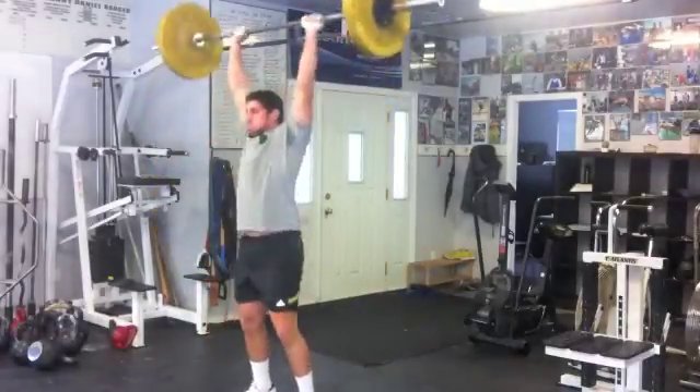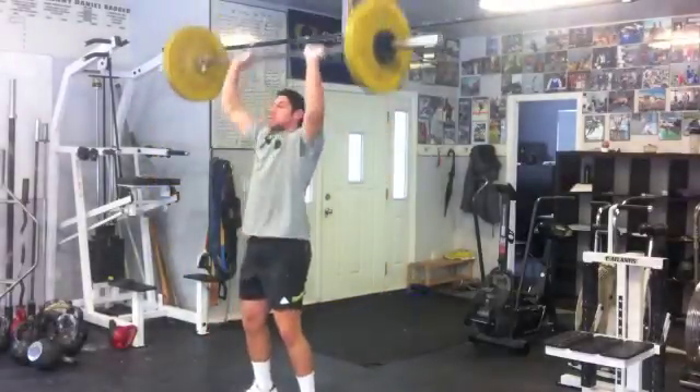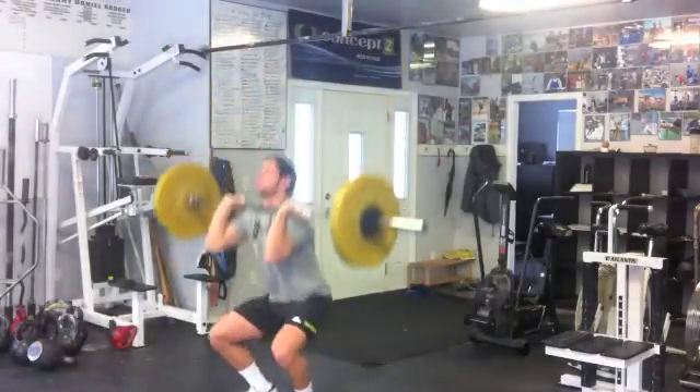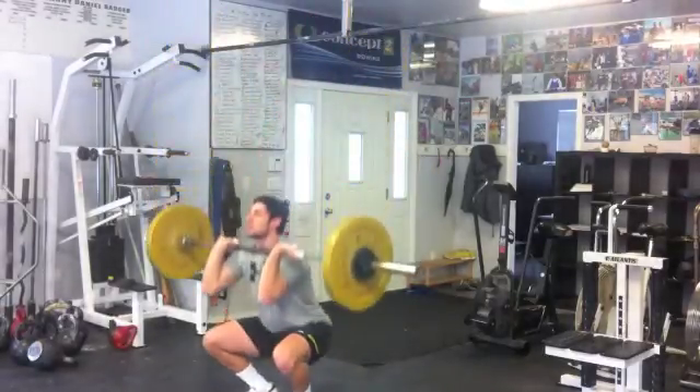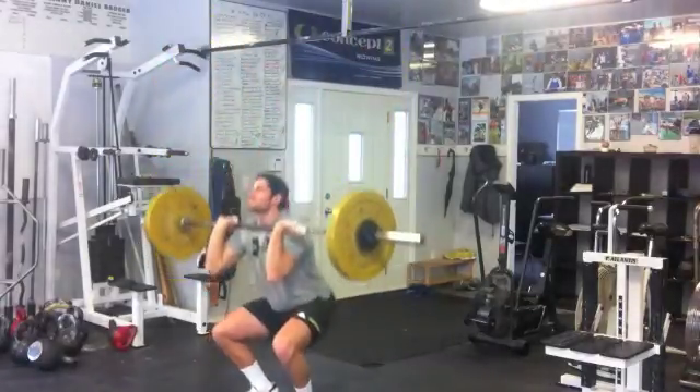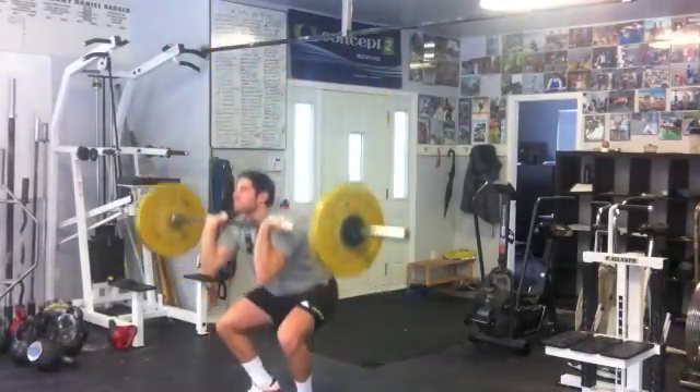So 10 reps, right? Make sure you lock your knees. Breathe. Breathe. 4, 5, 6, 7, 8, 9, drop.